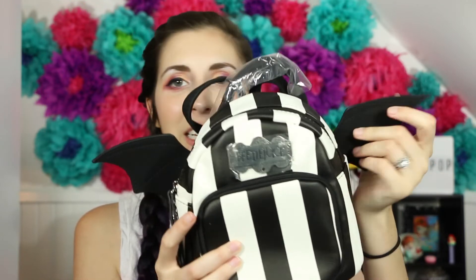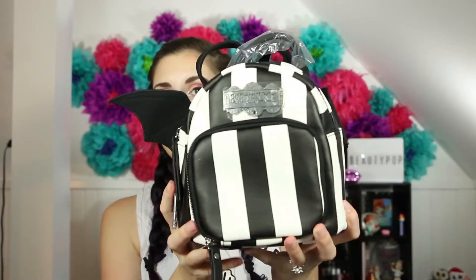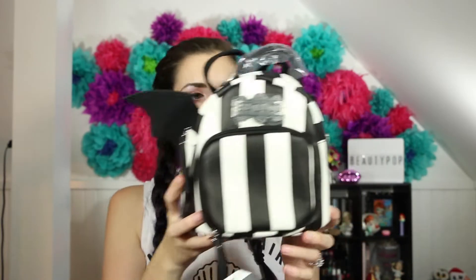How cute is it? It has little wings on it. Let me zoom out — it's not very big at all, it's actually pretty tiny. But I love the stripes that are happening here and I love the little tiny bat wings — they're so cute. They actually have stitching on the wing. And I like the Beetlejuice emblem on the front.